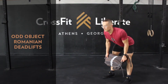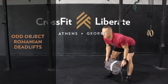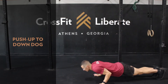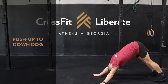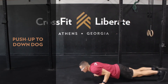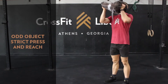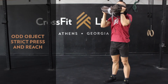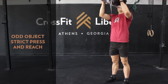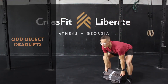Then we'll go into odd object Romanian deadlifts — just like that Good Morning, but this time with the object at the hang position. Then we'll go to the floor for pushups to Down Dog. Back to that odd object for strict press and reach, really trying to get your head through the window and that object back behind the ears. And then finally, 30 seconds of odd object deadlifts.